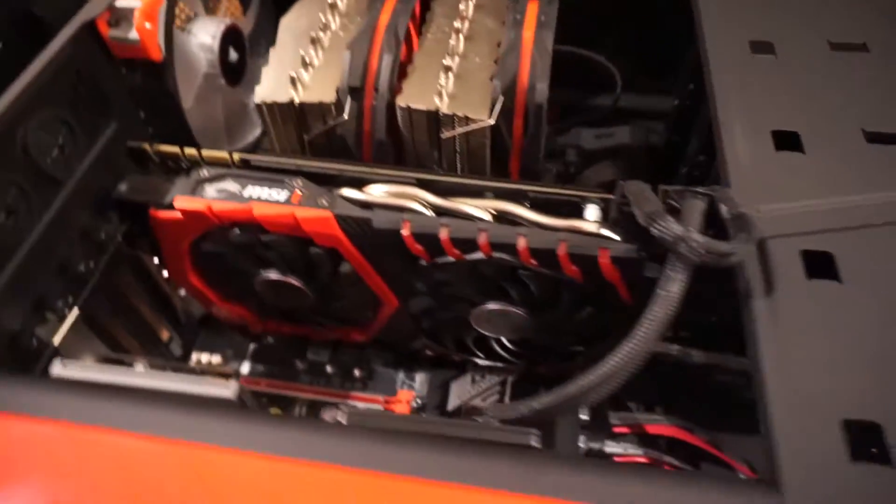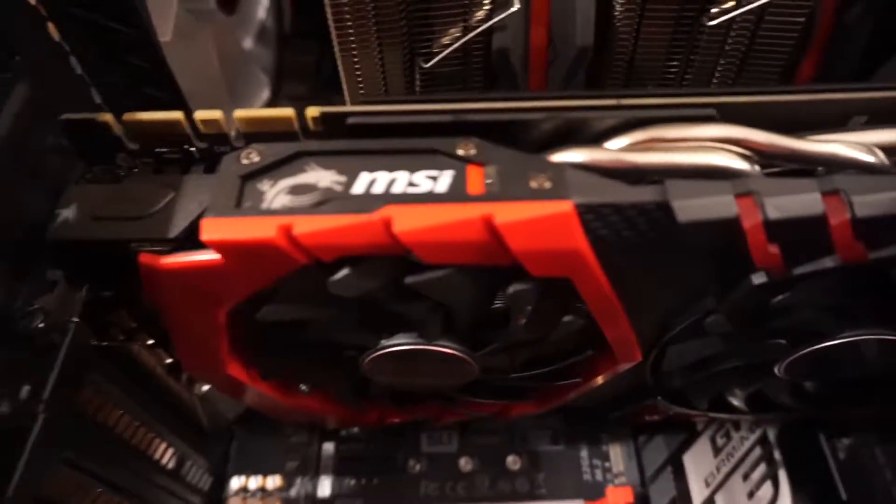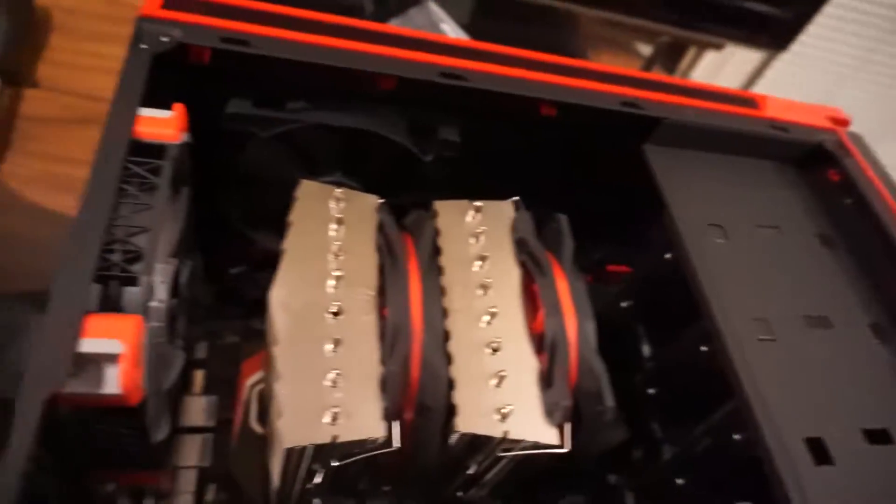I just want to explain what I have — obviously the NZXT case, and then there's the MSI GTX 1070. That little thing is basically a Wi-Fi adapter. There's an M.2 right there, obviously the CPU cooler's in the way, a Corsair fan that I got, the NZXT fan that came with it, and then two two-terabyte hard drives. Yeah, that's how it goes.